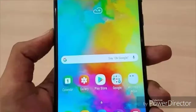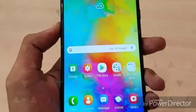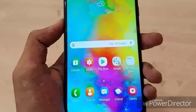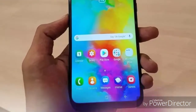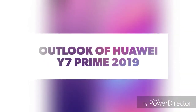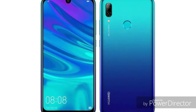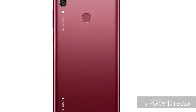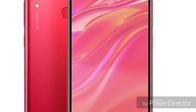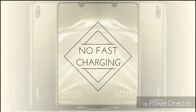The Y7 Prime runs Android 8.1 by default, with an Android 9.0 update available. The Y7 Prime uses the Snapdragon 450 chipset with a 1.8GHz Cortex CPU and Adreno 506 GPU. The Samsung Galaxy M20 uses the Samsung Exynos 7904 octa-core CPU with Mali-G71 GPU. These are the main platform differences between the two phones.